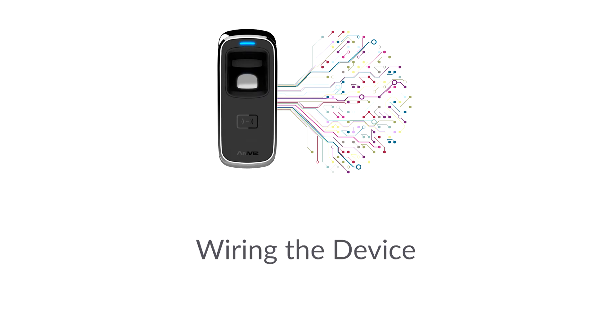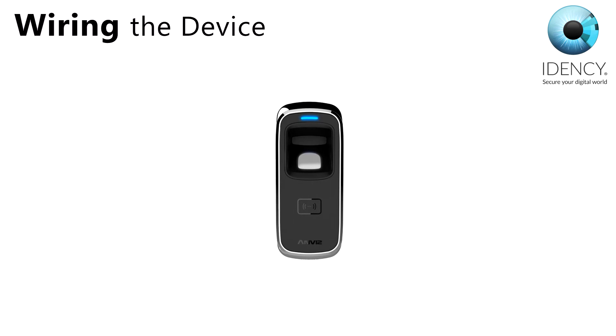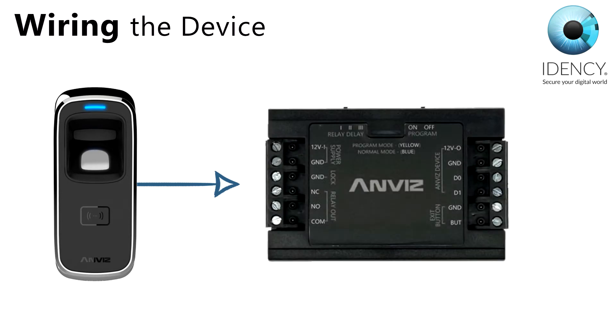Your M5 is now ready to be installed on the wall. You will need your power supply, the SC011 controller, a network cable in the wall to connect the M5 to, and the plus and negative power wires available from your lock. The M5 needs to be wired to the supplied SC011 controller, and then the SC011 is wired to your power supply and also to your electric lock.